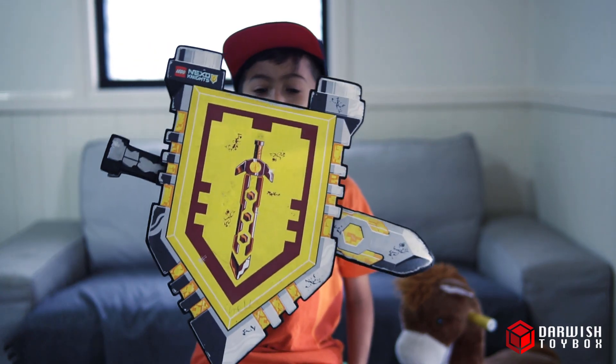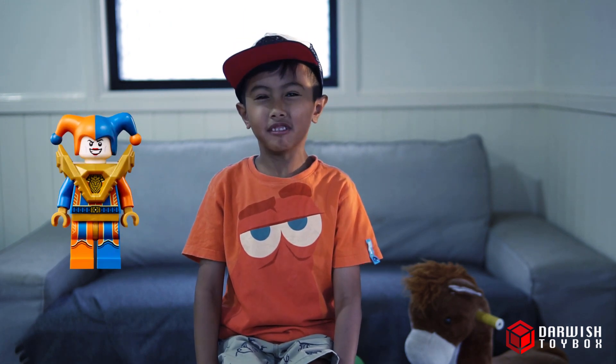This sword and shield is powerful. In the game, you get to choose two characters to defeat the evil one. I like to choose Clay and Axel.